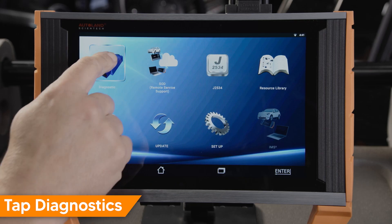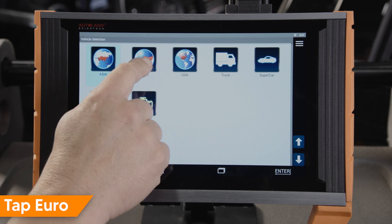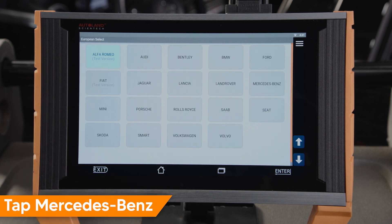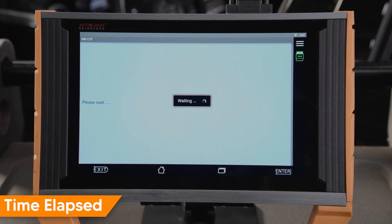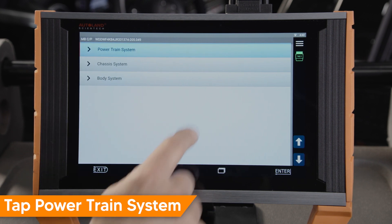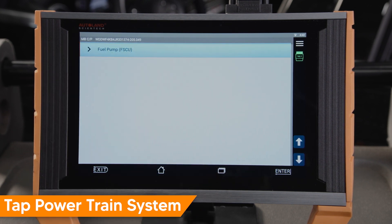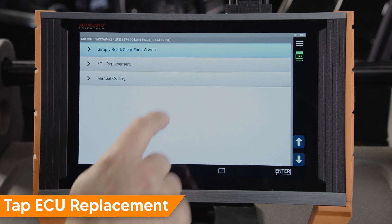Tap Diagnostic. Tap Euro. Tap Mercedes-Benz. Tap Coding. Tap System Select. Tap Powertrain System. Tap Fuel Pump FSCU. Tap ECU Replacement.